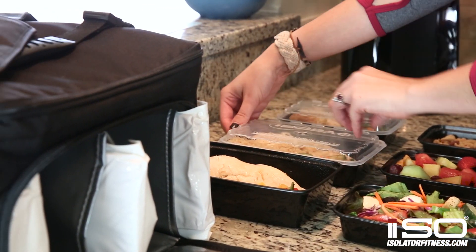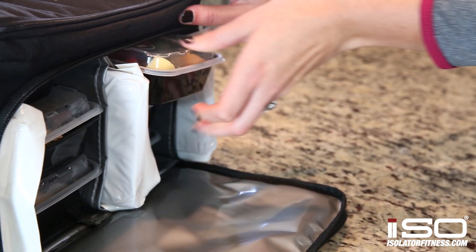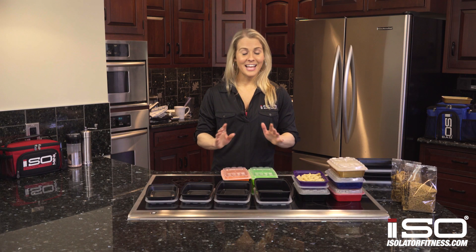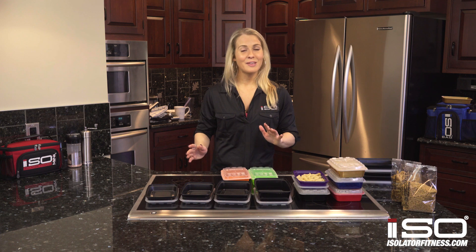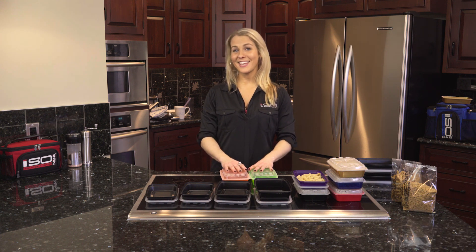Depending on your lifestyle, we have different bags to meet your needs. These containers are specifically designed to fit inside our bags and they can hold anywhere from one to eight containers. That's it, you guys — these are our containers. If you have any questions, feel free to contact us or leave a message below. Thank you.